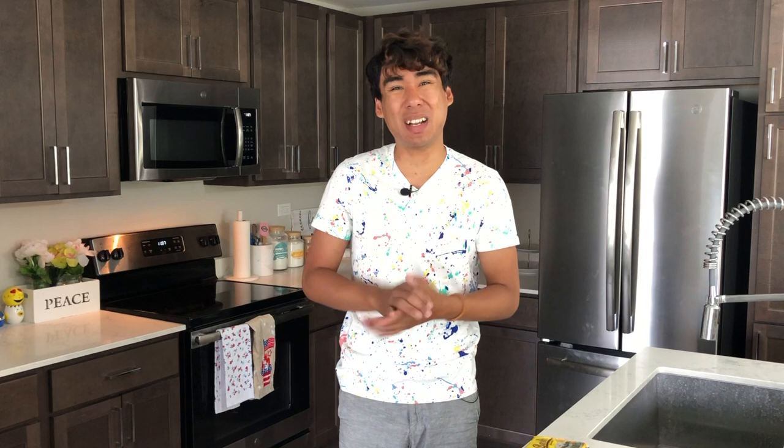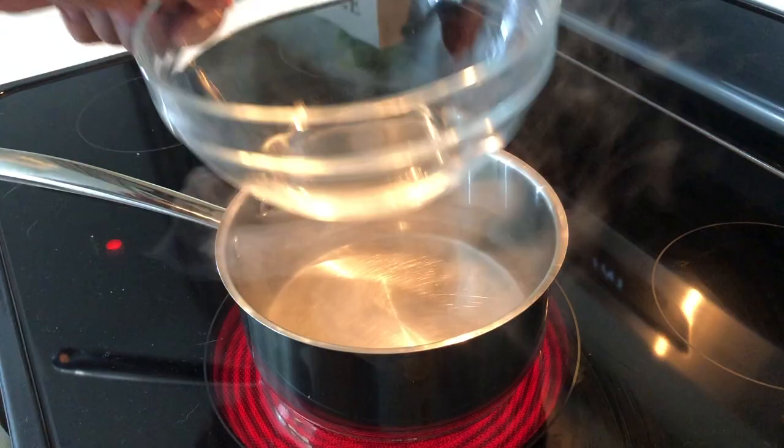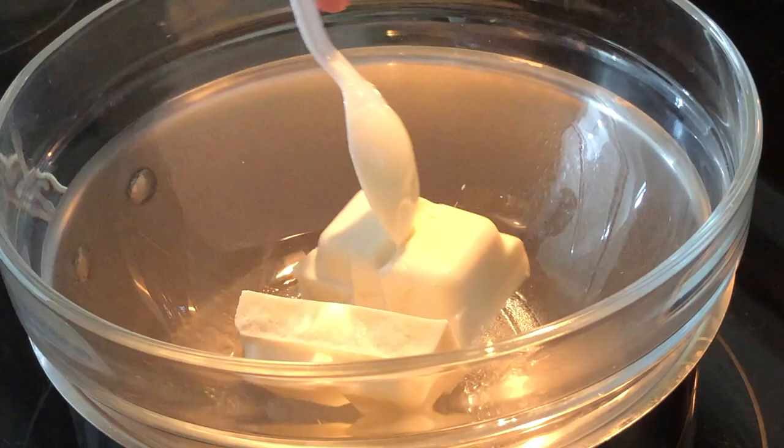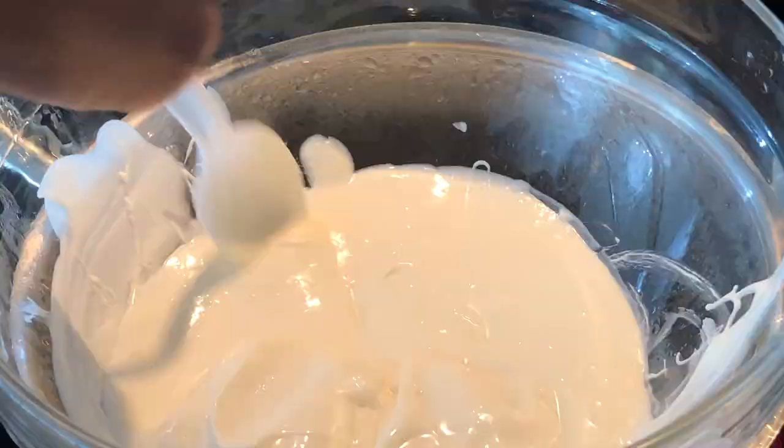The third technique involves the stove and this is by far the most complicated, but it isn't really that hard either. Add about an inch or two of water into a saucepan and bring it up to a simmer. Then place a glass or aluminum bowl right on top — you are essentially creating a double boiler. The steam from the bottom pot will slowly melt the almond bark on top. Gently mix for a few minutes until fully melted, making sure to stir so it doesn't burn or scorch on the bottom.